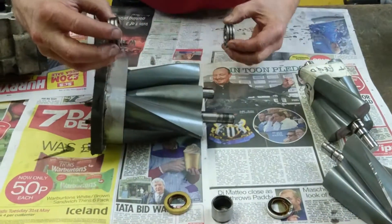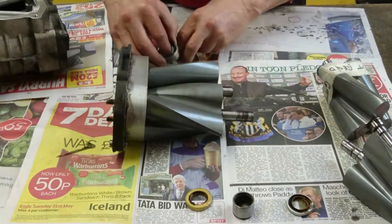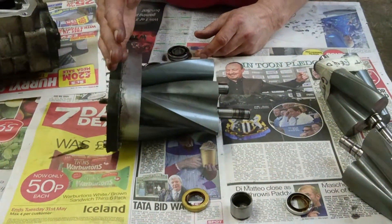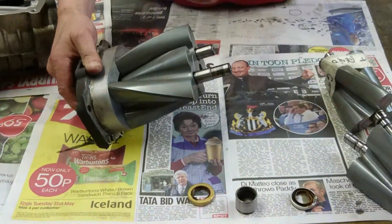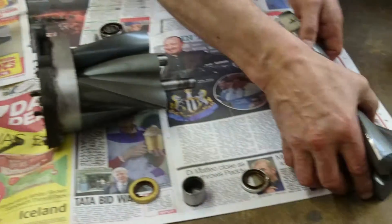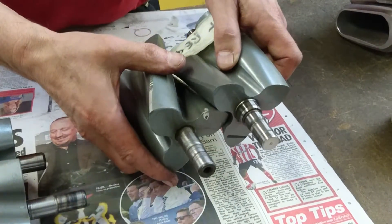These bearings not only support the rotors to prevent any radial movement, they're also the only item preventing any end float. End float is where the rotors move end to end, like that. If you get excessive end float, it's going to make the charger noisy. The rotors are going to hit this face here and also hit the other face on the inside of the casing itself. They'll also cause rotor-to-rotor contact, because as the rotors are moving up and down, they get to the point where they're actually touching each other.